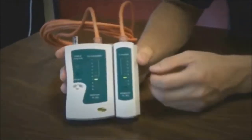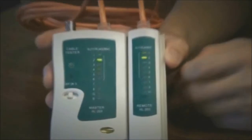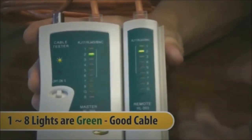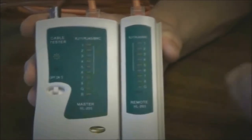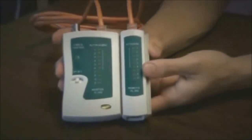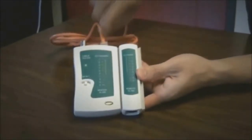As you have noticed, the lights light up immediately. And everything is lighting up, 1 through 8. So it looks like this cable is good — no defects. It's good to go and ready to install.